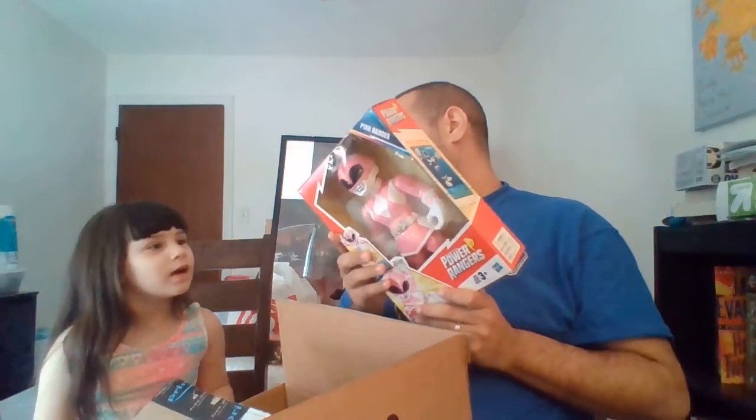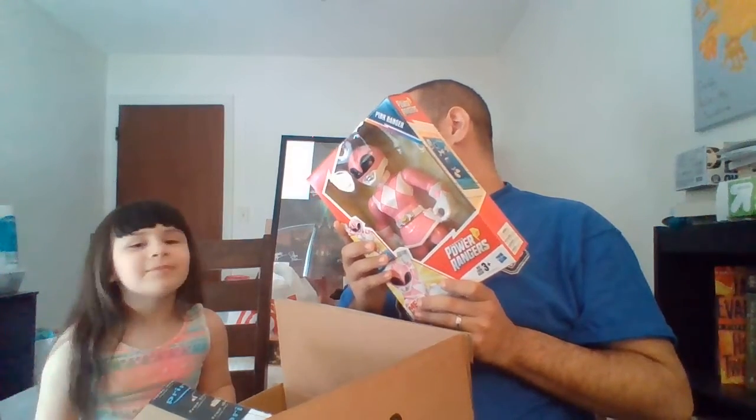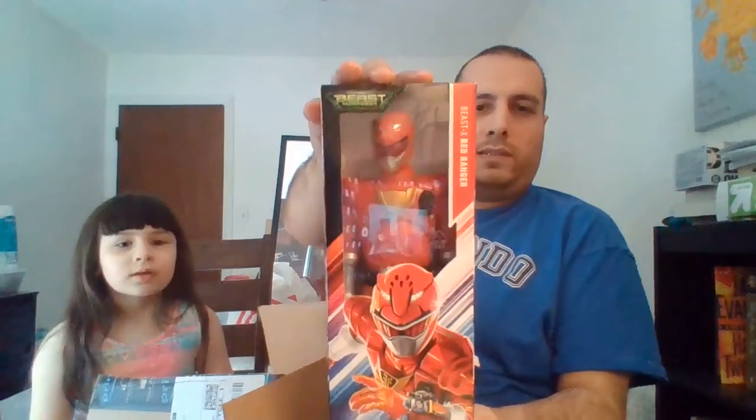Do you know who the pink power ranger is? Kimberly — Kimberly or Kim. And then what else was in there? Beast Morphers — the red ranger of Beast Morphers! Oh, Beast X Red Ranger — yeah, I'll let you hold that, I'll get rid of the box.